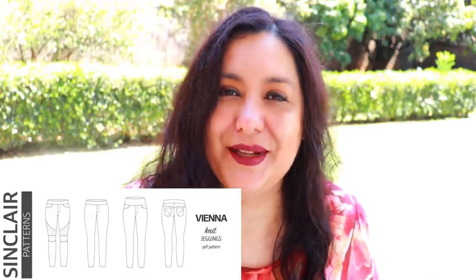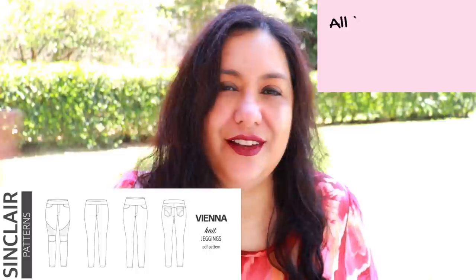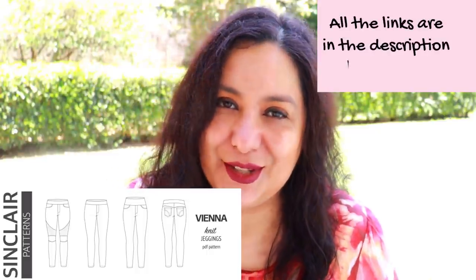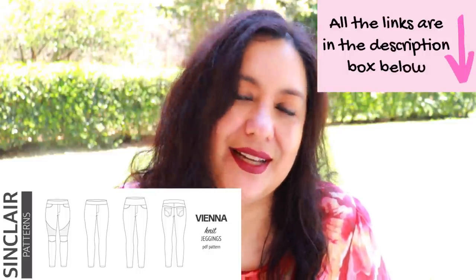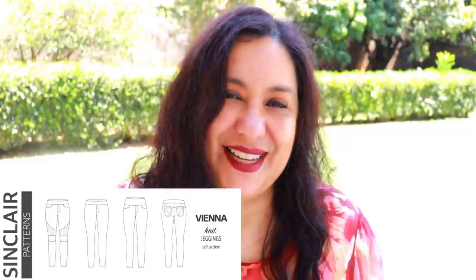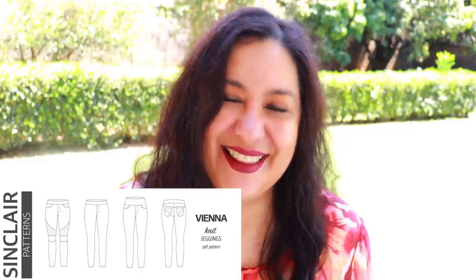The Vienna jeggings will be 20% off for the first week. In the description box you'll find all the information about what size I used, the fabrics, and all of that, along with my affiliate link if you'd like to use it. If you do use that link to purchase, it doesn't cost you any extra, but part of that sale comes back to me as commission — one way you can support this channel without it costing you extra.